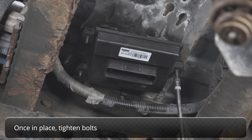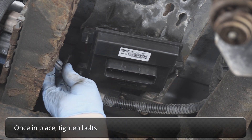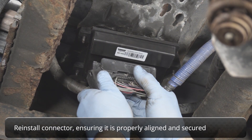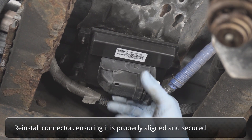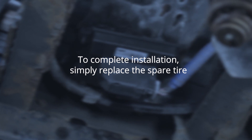Once in place, tighten bolts. Reinstall connector, making sure it is properly aligned and secured with retainer. To complete, simply replace the spare tire.